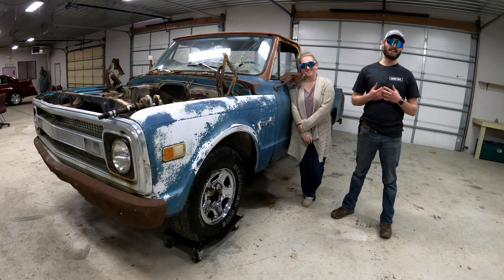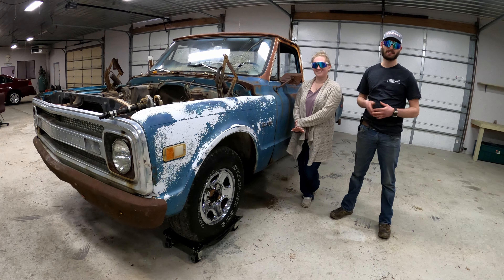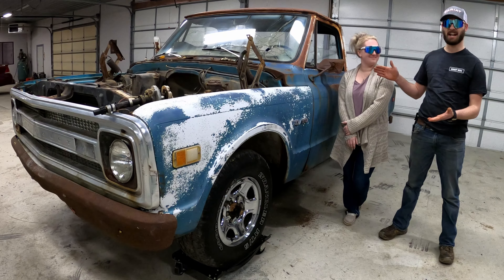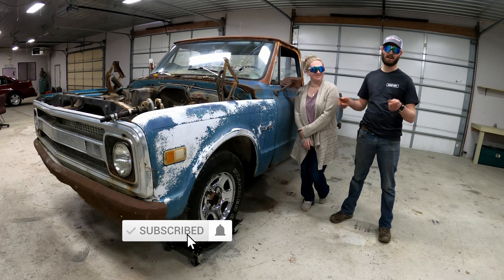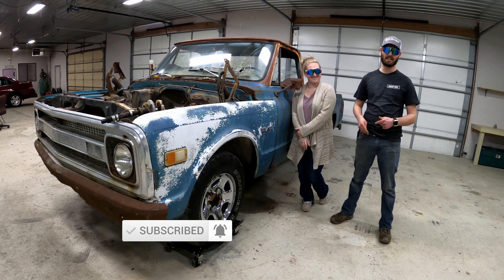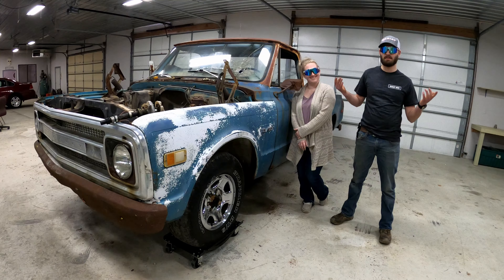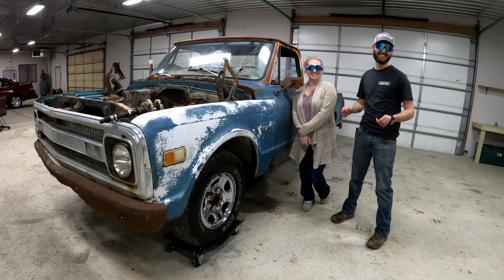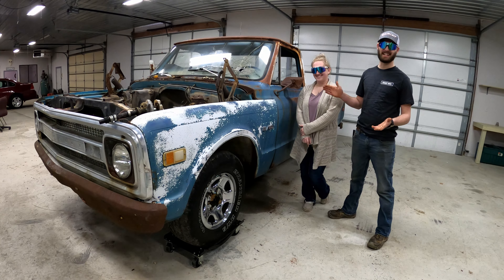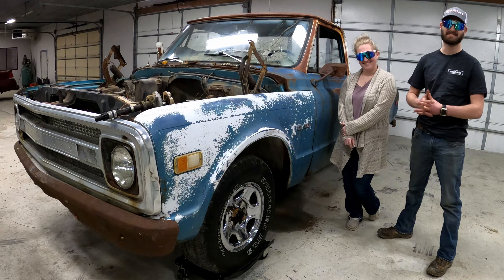Alright guys, my name is Kyler, this is Kayleigh — we're the owners of Cash the C10. Don't forget to like, subscribe, comment, hit the bell icon. Or don't — just kidding, it does matter. Please subscribe. Let's catch up with more updates on Cash the C10. Thanks for watching.